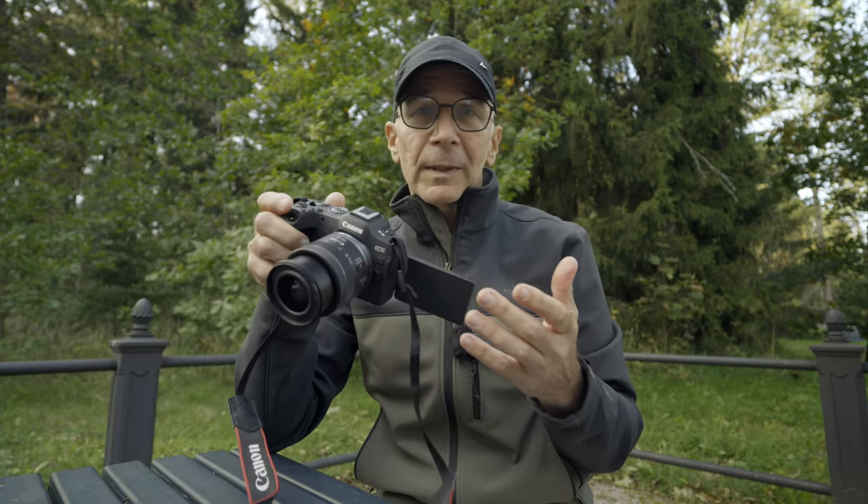I can now confirm that the battery capacity is not that great. I've been walking for about two to two and a half hours, taken about 109 pictures, and I kept turning off the camera after pretty much every picture — and now the battery symbol is blinking red. It's pretty much done after 109 pictures. With this camera you'll definitely want a spare battery, maybe two, even on a short photo walk like today. It was a good photo walk, but the battery life is miserable.